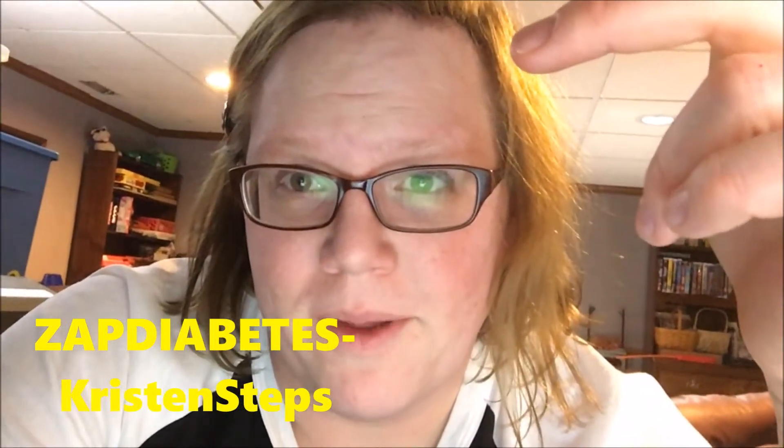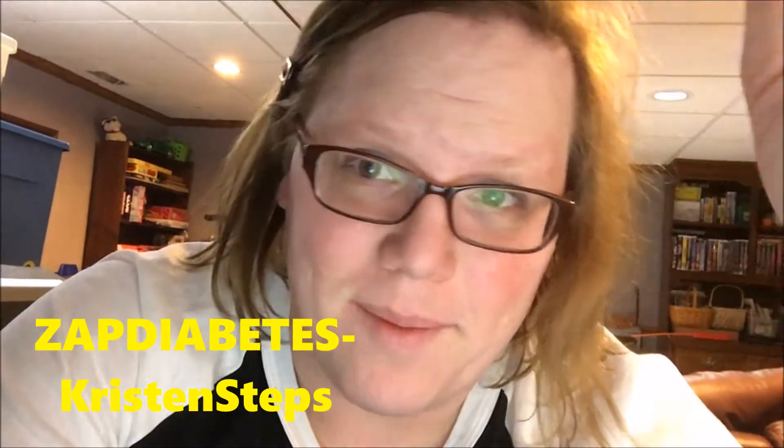Hello fellow Type 1 diabetics and ZAP Diabetes watchers and subscribers! Today I'm finally going to do the video I promised you last week: the top 10 awesome things about the Medtronic 670g insulin pump.